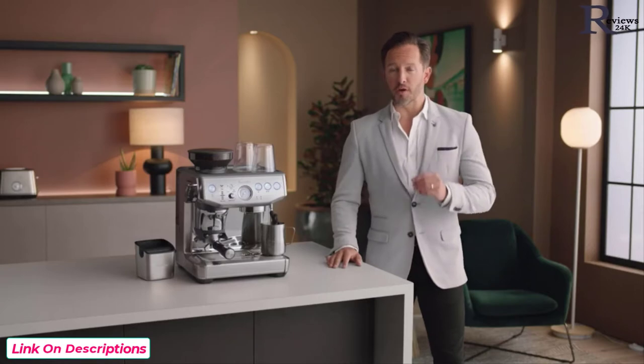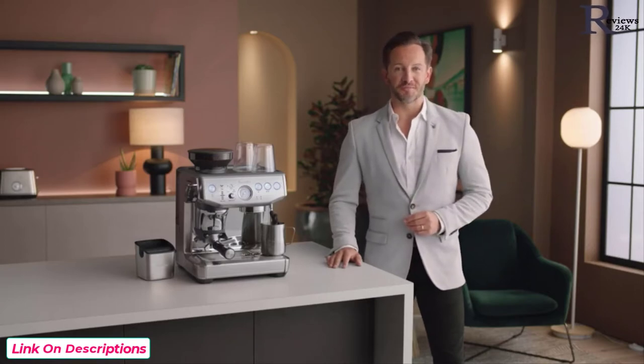Now that the machine is set up, you're ready to make your first coffee. Even the best espresso machine won't make amazing coffee without the right beans. Let's talk to an expert — Paul Geshos of Mecca, a professional coffee roaster — to find out what to look for to enjoy third wave specialty coffee.